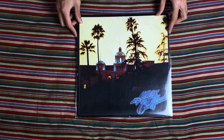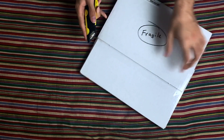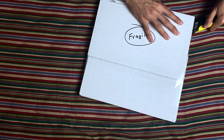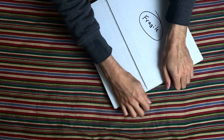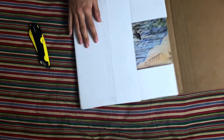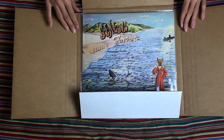There you have it — Hotel California by the Eagles on vinyl. Now let's move on to this one and see what's inside. This is the album from 1972. We'll cut off the tape from the sides. And there — can you guess? Yes, it's Foxtrot by Genesis. If you guessed that, you are correct.